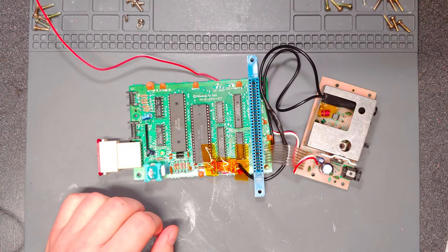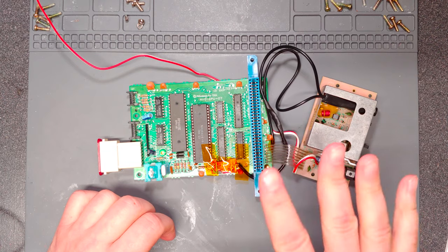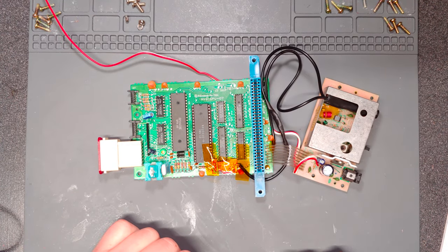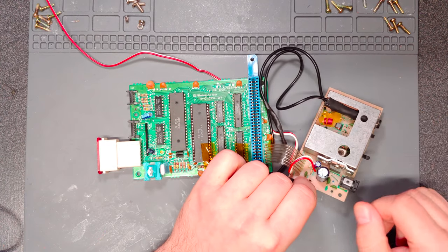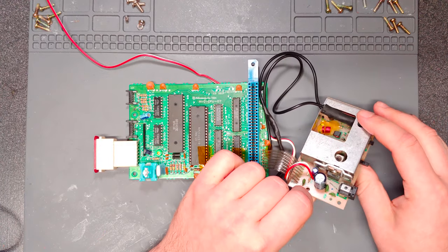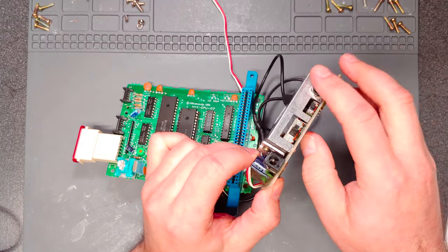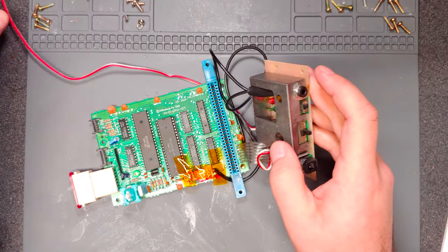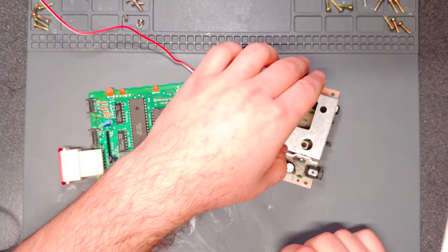We already knew the video was working. I also have the audio hooked up and it is working — I tested it, and we'll be testing it again. The most difficult part was probably soldering the RF can shield, because it's attached directly to the ground plane, but you also had the RCA jack for the RF out soldered to the board as well. It was not a fun endeavor.